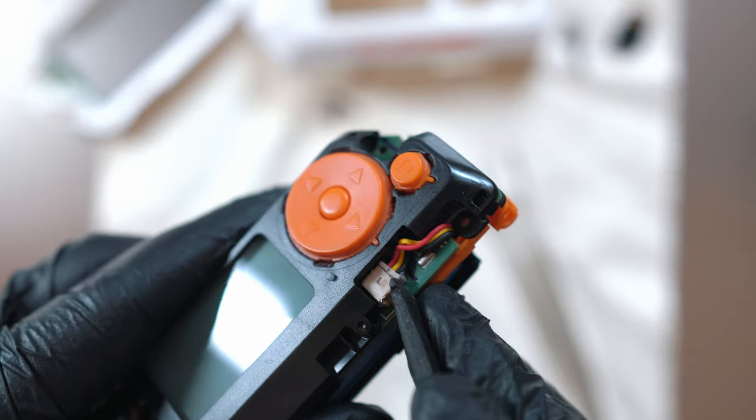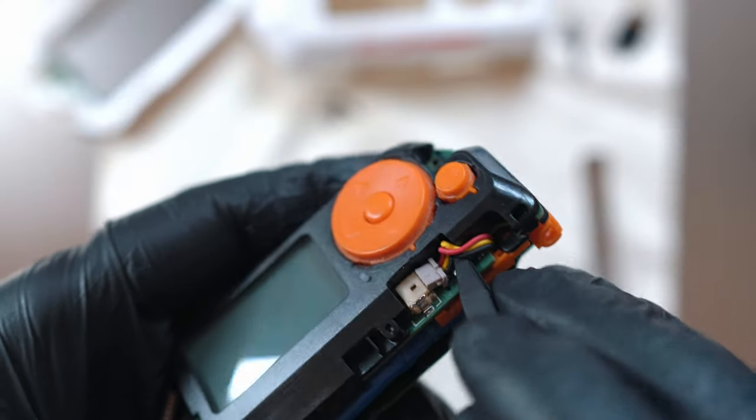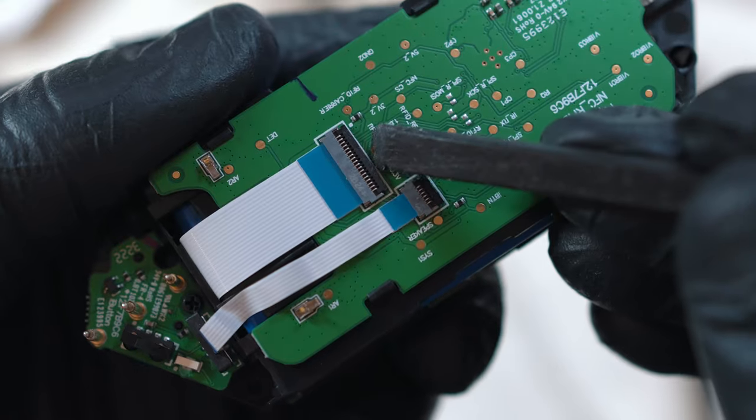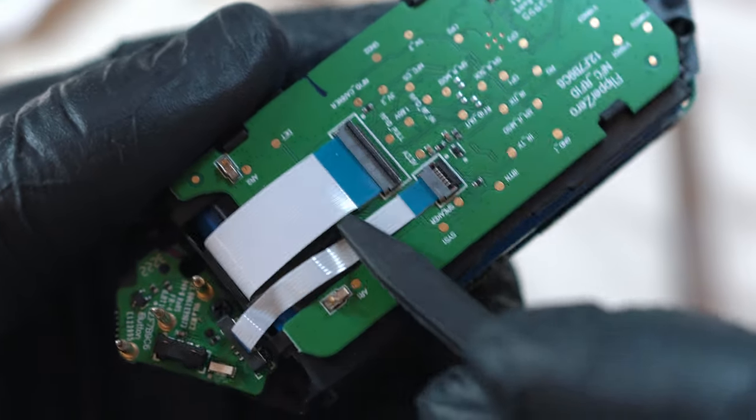Let's disconnect the battery right now. Also, this large ribbon cable needs to be disconnected.